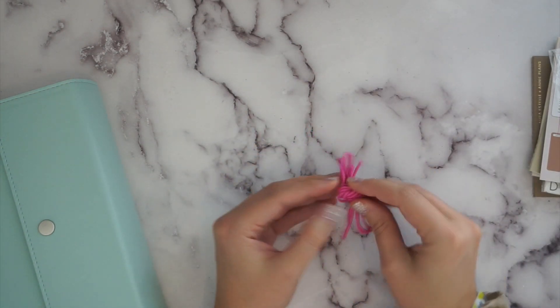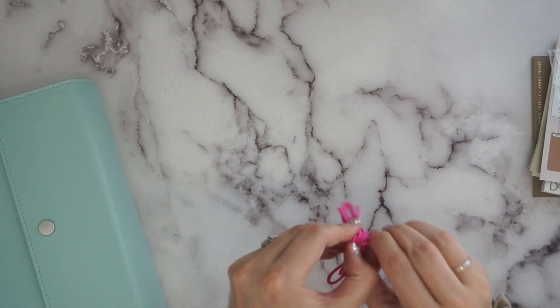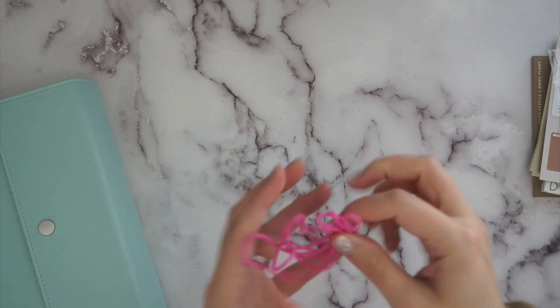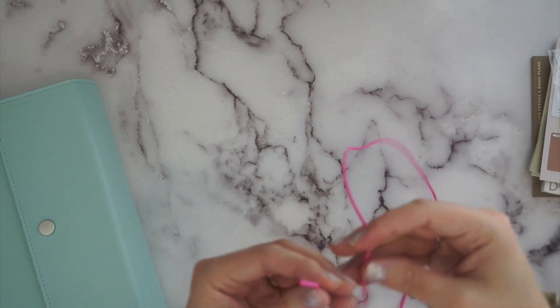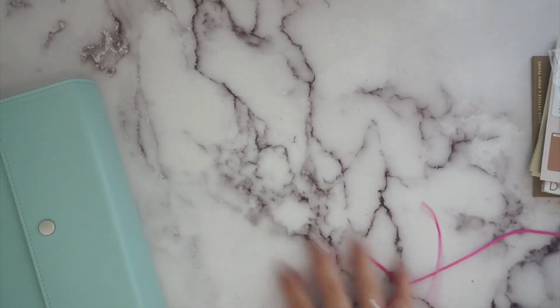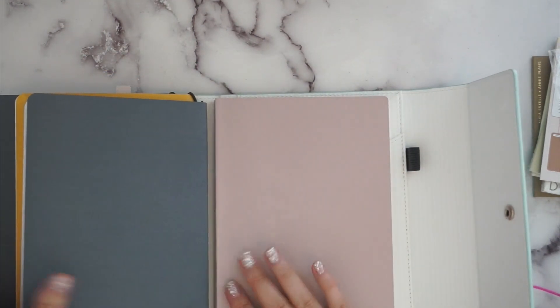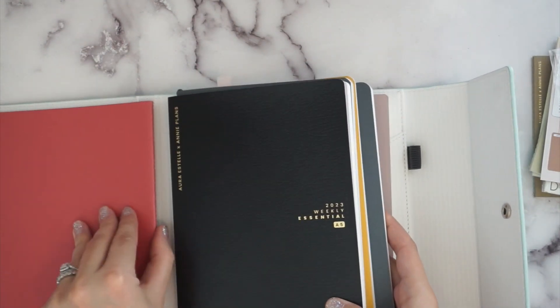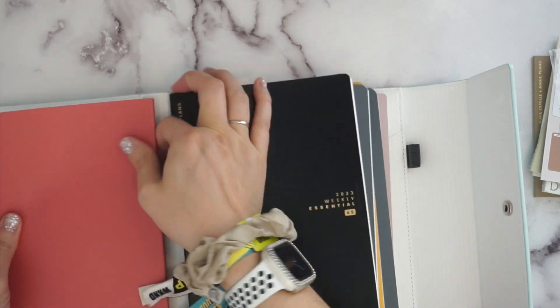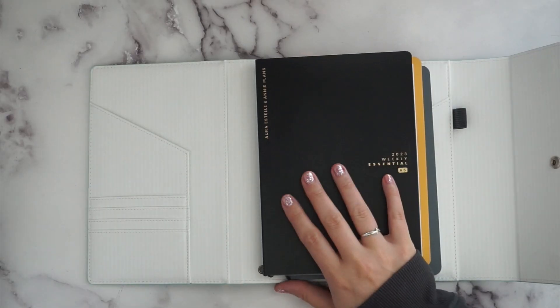That's why I got this elastic — I wanted to add more elastic loops. I just did my nails so I'm being finicky about opening it. You can purchase these from Aura Estelle in lots of different colors and two different lengths; I got the longest length, and it told you approximately how many loops you could make with one elastic. I've got this one from Moxie Life — their new folio system for 2024 — and I was testing it out. You can get a lot of notebooks in there.